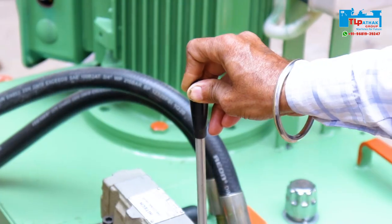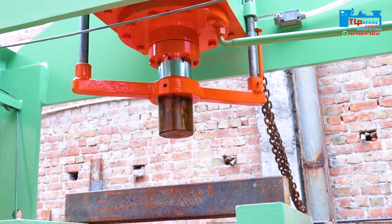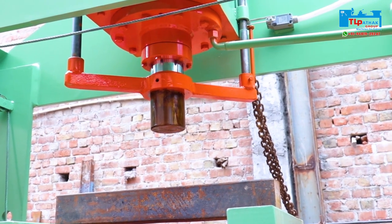The actual use of this machine is straightening out stone crusher shafts during repairs.